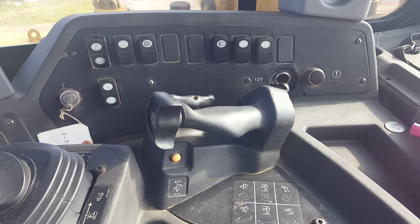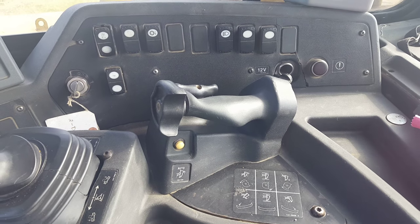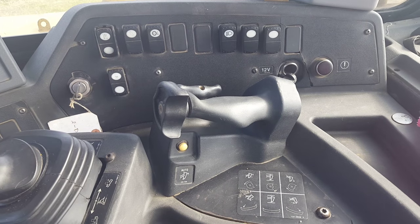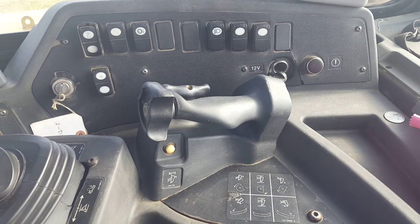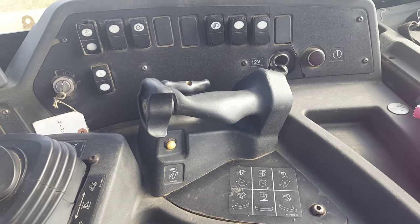Next, I'm going to demonstrate the ripper control function of the D8T dozer. If your dozer is equipped with a ripper function, it will have a lever — for instance on the D8T, the lever will be similar to this. If it is a smaller dozer, you may have just a basic generic lever that you pull forward or backwards to raise or lower the ripper.